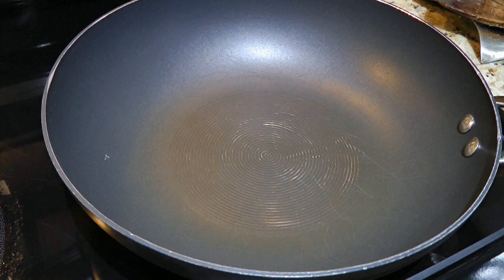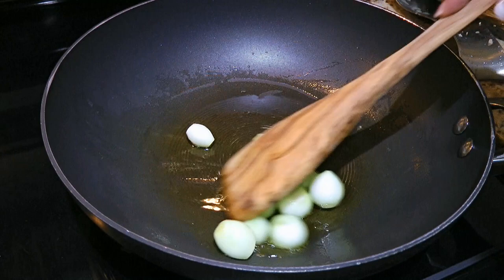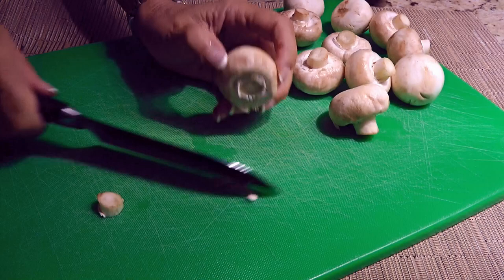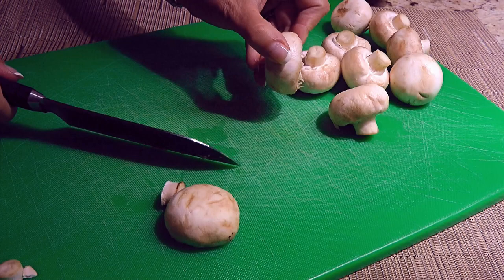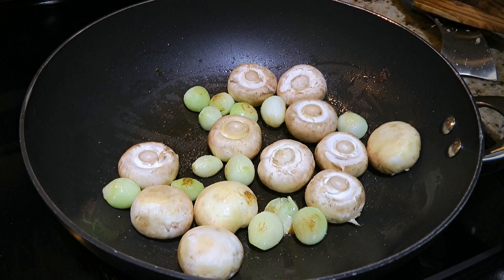In a large saucepan over medium heat, we'll add 1 tablespoon of clarified butter and when it's hot, we'll drop in our pearl onions. We'll sauté them for a couple of minutes, flipping often so we get them roasted a bit. Next, we'll add the mushrooms — but before doing that, we'll remove the stems and discard them. We'll add the mushrooms to the onions and to make them sweat a little, we'll sprinkle on some ground sea salt and freshly ground black pepper.